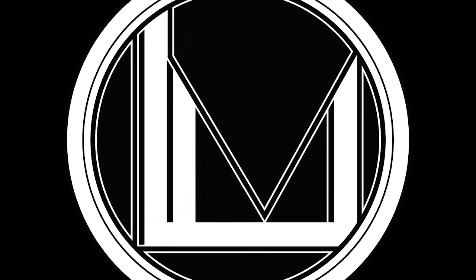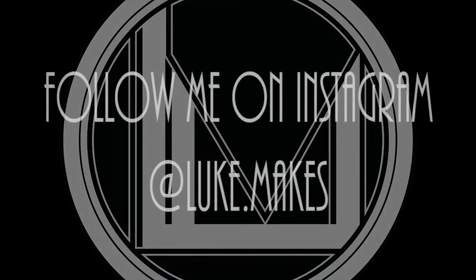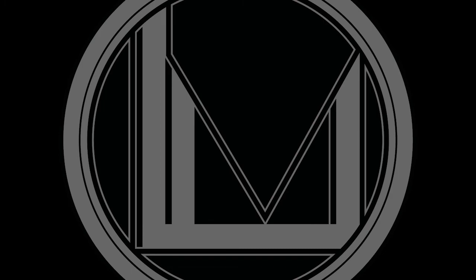That's it for part 2 - join me in the final part 3 and we will finish the rest of the bench. Thank you all for watching, I hope you've enjoyed the video. Let me know what you thought in the comments down below and don't forget to leave me a like or a dislike. Also check out my Instagram to see what I'm up to right now - I'm always tinkering with something. My name is Luke and I'll see you in the next video.